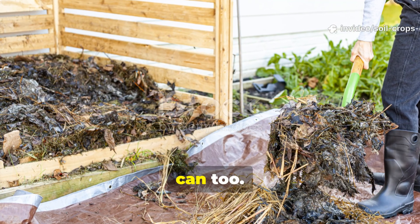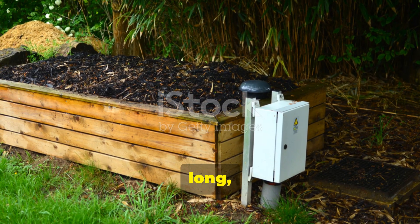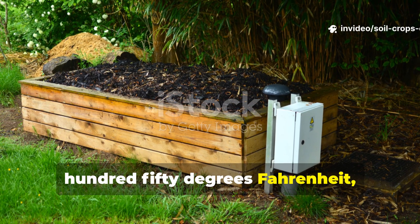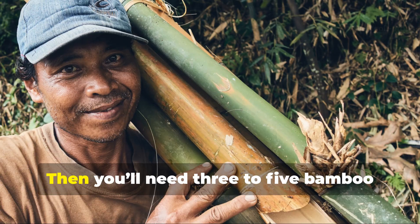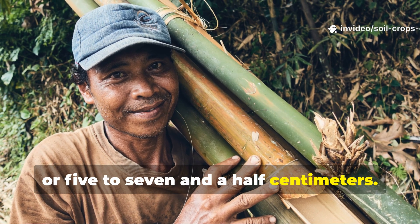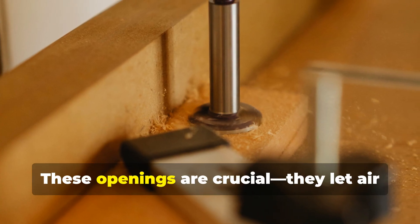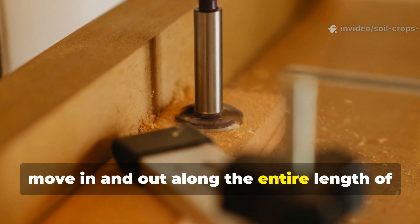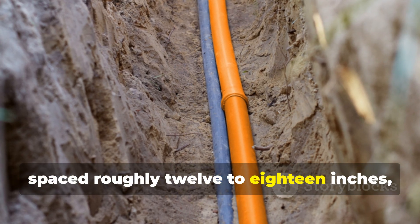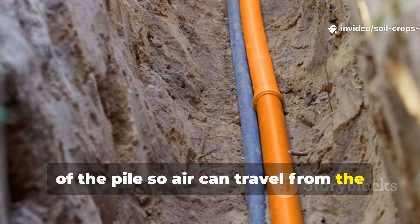Here's exactly how I built mine, and you can too. You'll need a compost heap or bin that's at least one meter on each side — roughly three feet wide, long, and tall. That's the ideal size to build enough internal heat, between 130 and 150 degrees Fahrenheit, or 55 to 65 degrees Celsius. Then you'll need three to five bamboo poles or PVC pipes, each about two to three inches wide, or five to seven and a half centimeters. Use a drill to make half-inch holes along each pipe, spacing them every six inches, or about 15 centimeters. These openings are crucial — they let air move in and out along the entire length of the pipe. Once drilled, insert the pipes vertically into your compost pile, spaced roughly 12 to 18 inches, or 30 to 45 centimeters apart. Push each pipe all the way to the bottom of the pile, so air can travel from the base right up through the top.